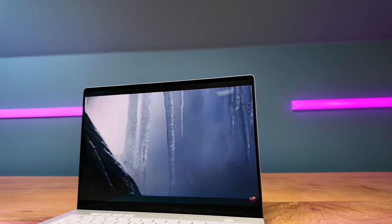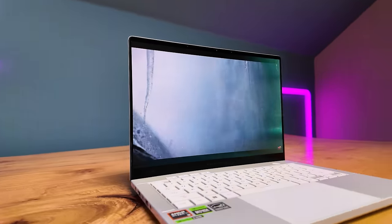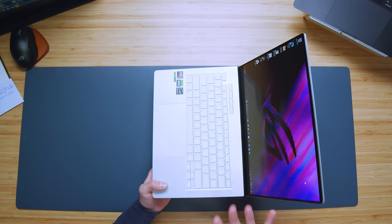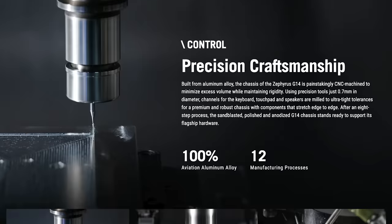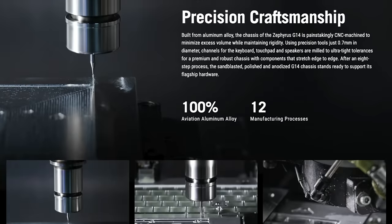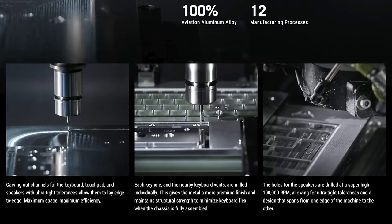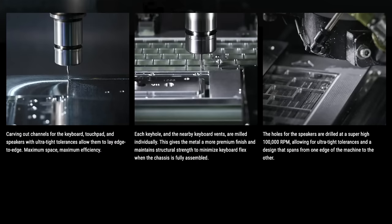For the first time, the G14 has gone from a magnesium alloy chassis to a CNC aluminum chassis. This isn't earth-shattering — other companies have done this — but what I'm noticing is that the Zephyrus is never sitting still. Asus is constantly trying to improve it, and this is just a continual improvement of one of the best 14-inch laptops on the market. Really, really good execution with the CNC aluminum chassis on the G14.